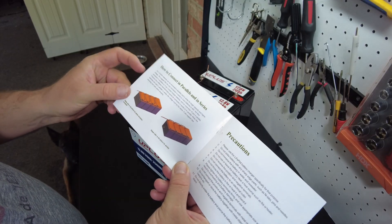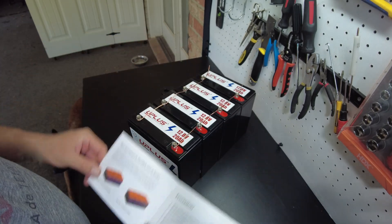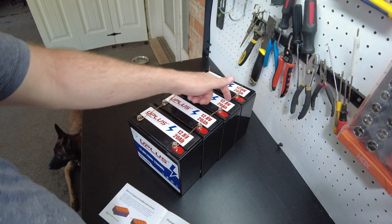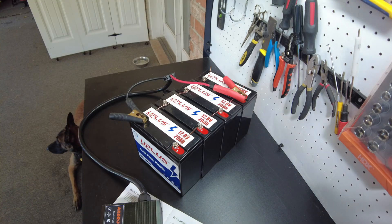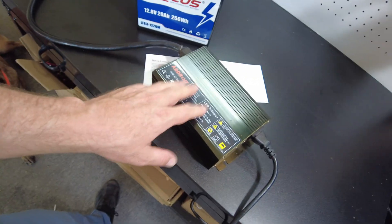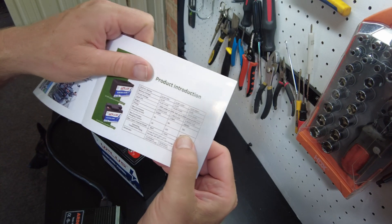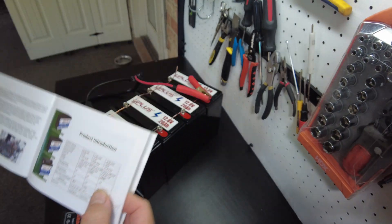The manual says we can put four in series and four in parallel. I've got them all wired in parallel with 12 gauge copper wire, and I'm just going to charge it up. The charger is set to do about 40 amps, so it'll be 10 amps per battery, which is the specification — these 20 amp hour batteries can be charged at 10 amps.